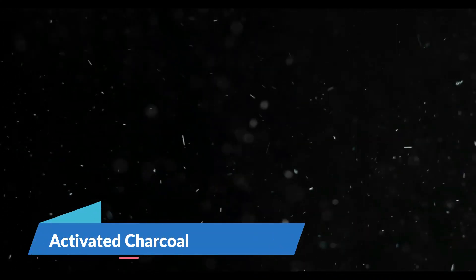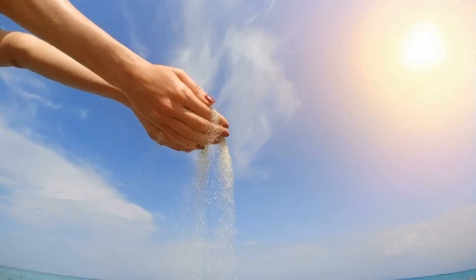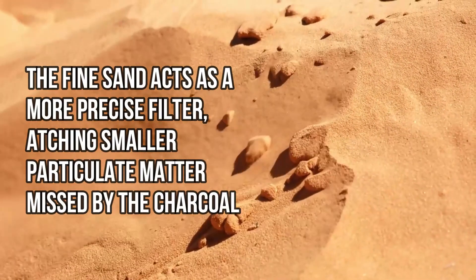Step 3, Layer 2: Activated charcoal. Add a layer of activated charcoal on top of the cotton or coffee filter. This layer should be about one to two inches thick. The activated charcoal will remove chemicals and impurities, improving taste and odor. Step 4, Layer 3: Fine sand. Pour in about two to three inches of fine sand over the charcoal. The fine sand acts as a more precise filter, catching smaller particulate matter missed by the charcoal.